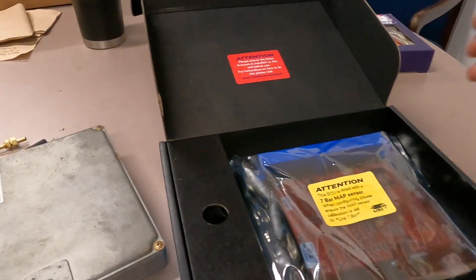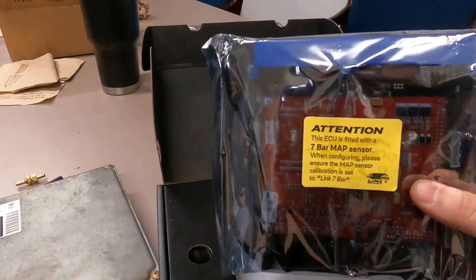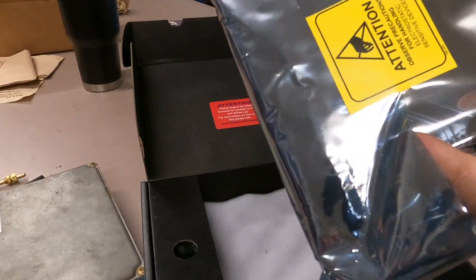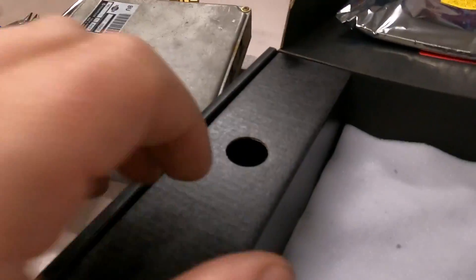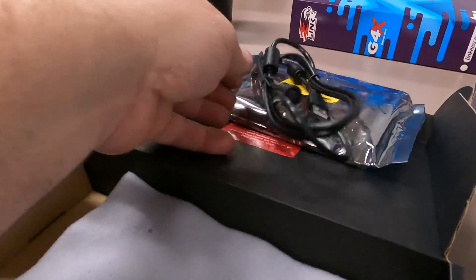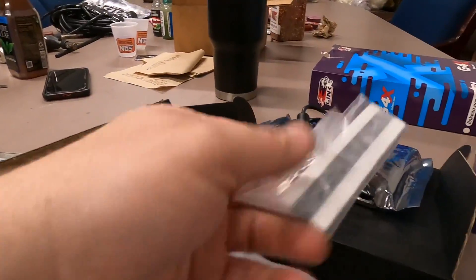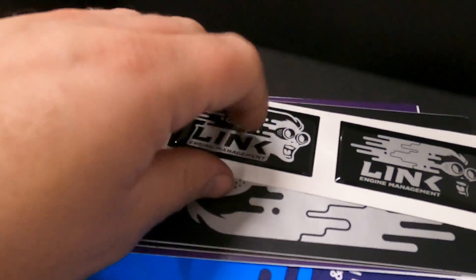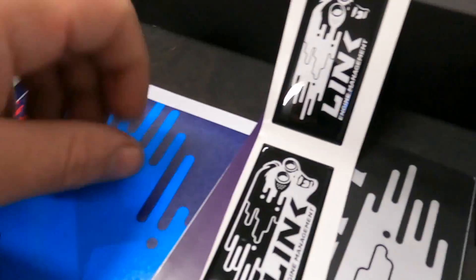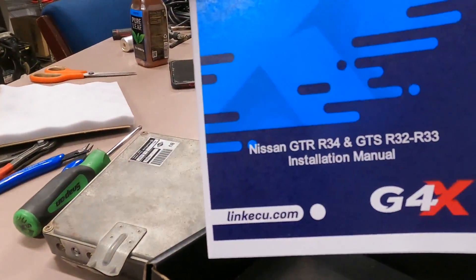When you open up your Link box, this is what you'll see. You've got the board itself in a nice anti-static bag — it's taped up with an attention notice on the back. Inside you'll also find a tuning cable, which is a very important piece, an anti-static wrist strap to use during the install, some big and small Link stickers, and the instruction manual.